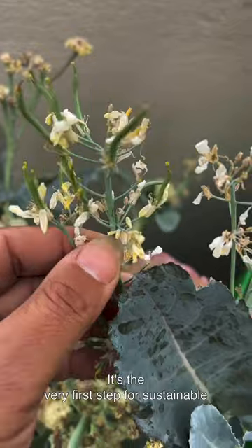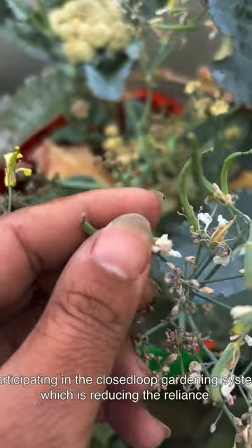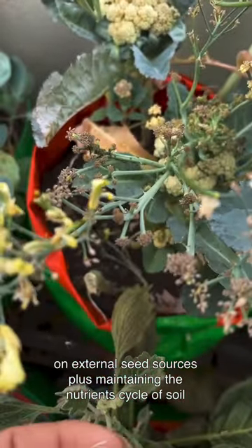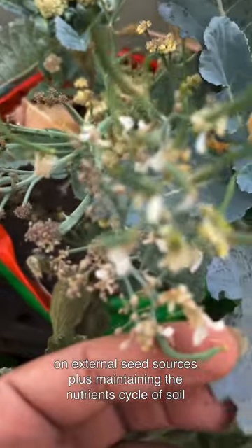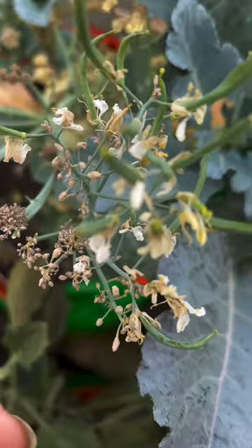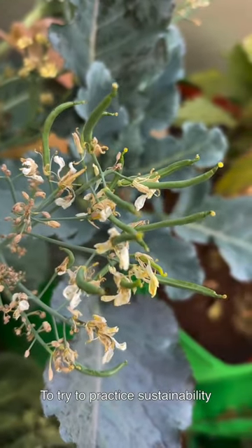This is the very first step for sustainable gardening — participating in the closed-loop gardening system, which reduces reliance on external seed sources while maintaining the nutrient cycle of the soil. Home gardening also reduces carbon emissions associated with transportation and industrial agriculture. Remember, small steps make an entire ocean, so try to practice sustainability.